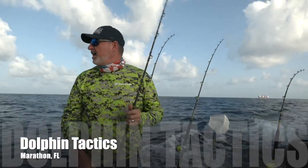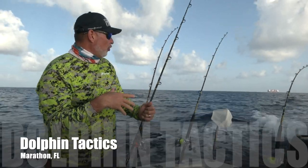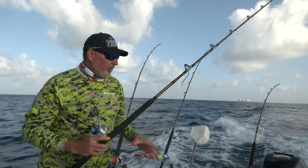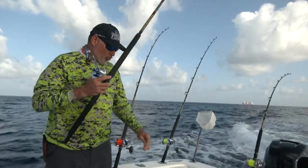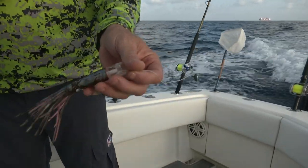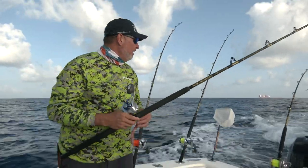Coming out here looking for these dolphin, sometimes I'll put out a few trolling lures just to kind of scout the area. I find that these little chuggers with that little roofier colored skirt are deadly effective at finding these schooly dolphin, and often the schoolies will lead the way to some bigger gaffers.